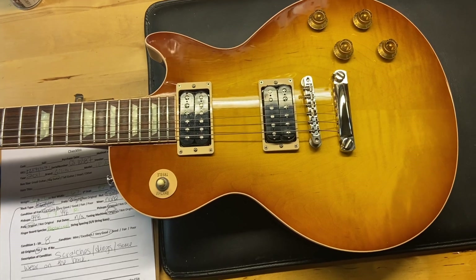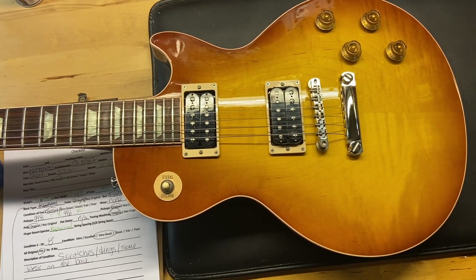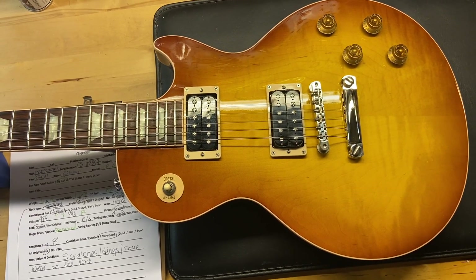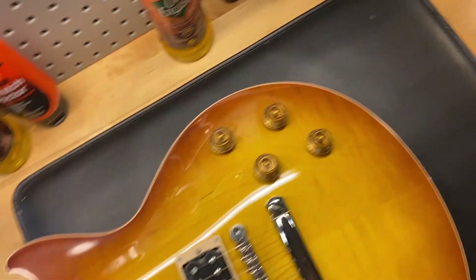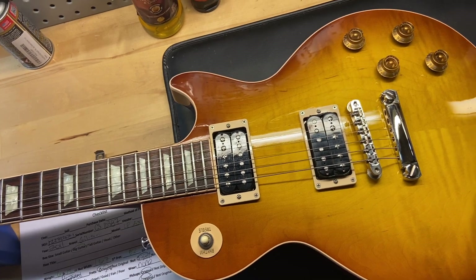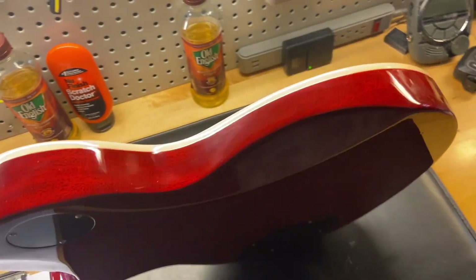As far as some of the specs on this one, the weight is six pounds 12 ounces — super light for a Les Paul. It's got what Gibson is calling a slim C-shaped neck with a contoured Access heel. The pickups are a 498T in the bridge and a 496R in the neck. We do have push-pull pots for coil tapping — they're four-conductor. Rosewood fingerboard on this one.